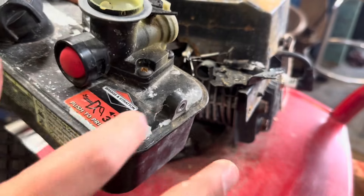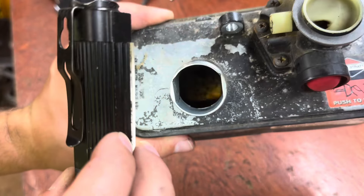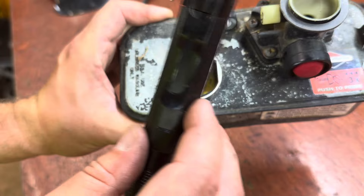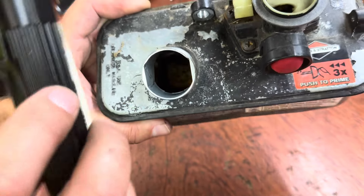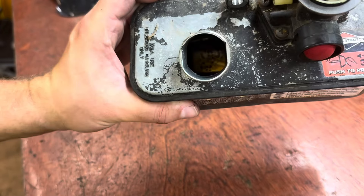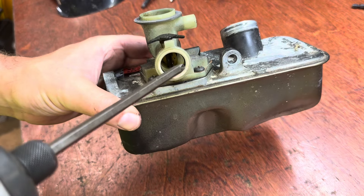Let's get this gas tank and carburetor pulled apart and see what we can find. I want to check the fuel — it looks pretty clean in there. You always want to check these gas tanks; they usually end up with a little bit of rust. That's not too bad. The fuel is pretty clean — I'll probably replace it anyway, but I don't think that's the problem.